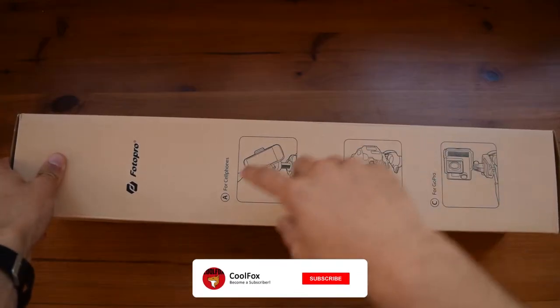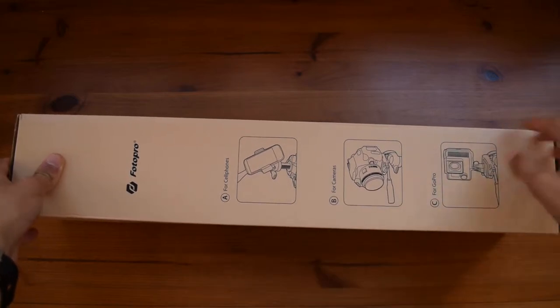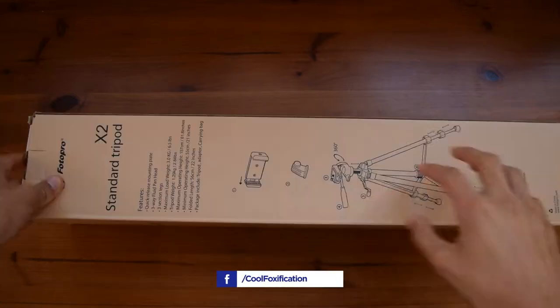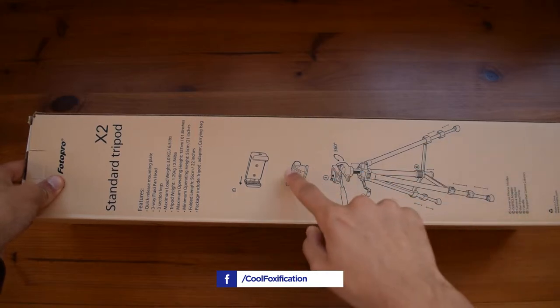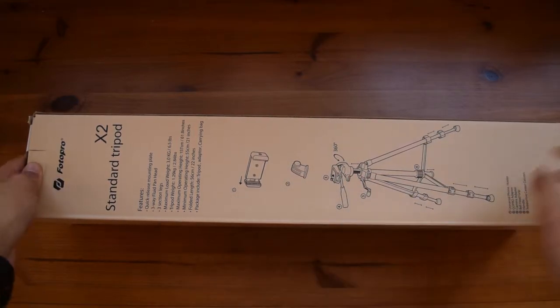On the sides here you have some schematics — for example you can use this with your phone, camera, or even a GoPro or some other type of action camera. You also have another schematic of how to put in the phone holder, and here you have a few features listed down.